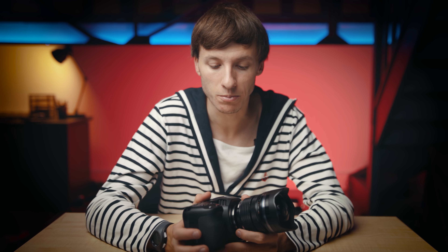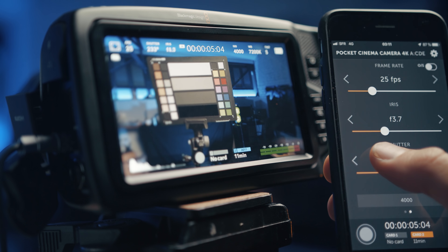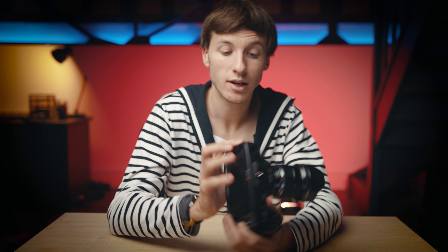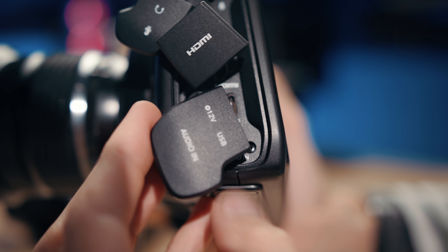There is no LAN-C port, so you cannot start and stop recording with a wired remote. They've implemented a Bluetooth chip inside, so you can control pretty much any settings using this protocol — either an iPhone, iPad, or Android app to control the camera. The only hiccup I found are these rubber caches; I just hope I won't be losing them too soon and that they are solidly attached.